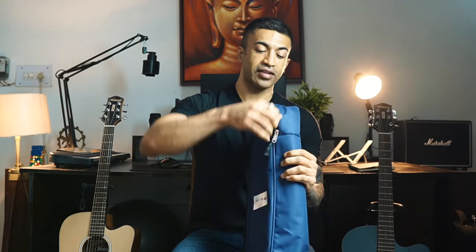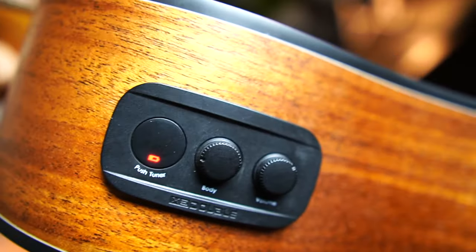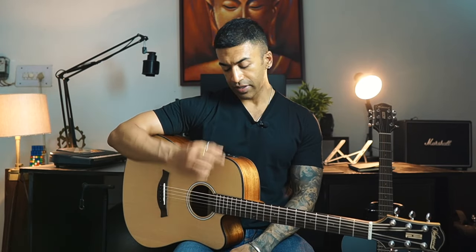These guitars come with a nice gig bag with a good zipper, and the padding is around 1 to 1.5 cm thick, which is pretty good. Westwood's 10 Series guitars come in both acoustic and semi-acoustic variants. The semi-acoustic models come installed with X2 double pre-amps and pickups. These pre-amps have a built-in push tuner and knobs to shape the tone as well as the volume.